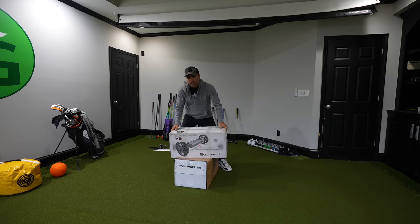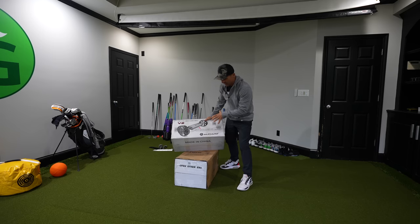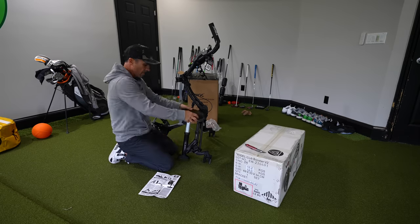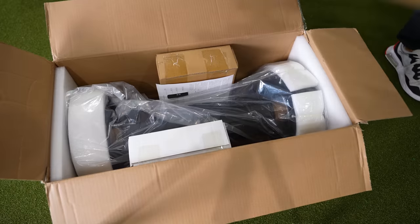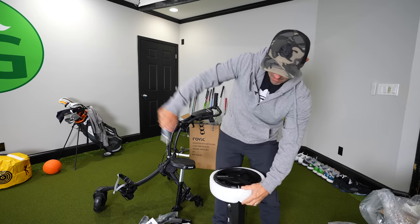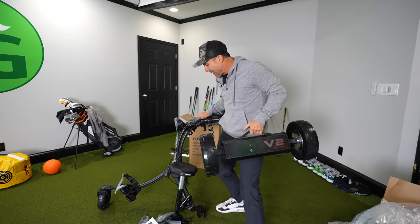This is the Club Booster V2. It turns any push cart into a smart caddy. This is the Alphard V2 Club Booster, and this is the Rovic cart that they also sell.